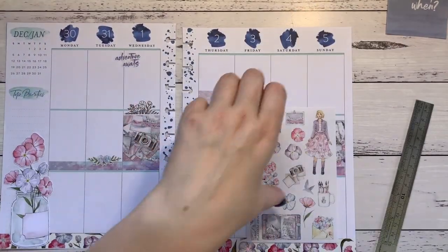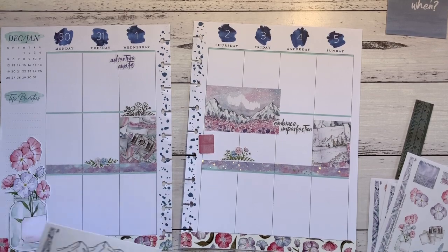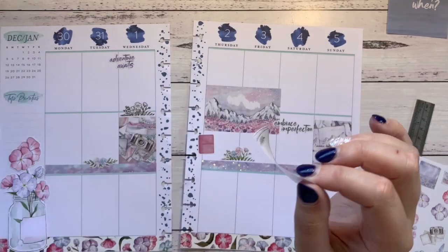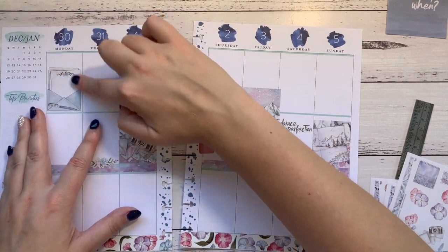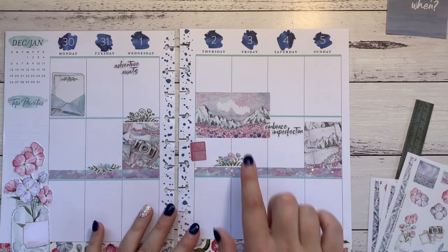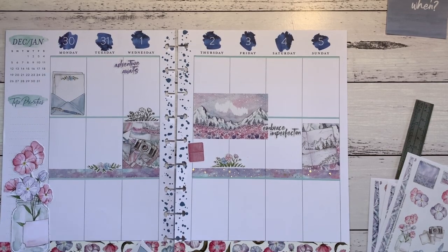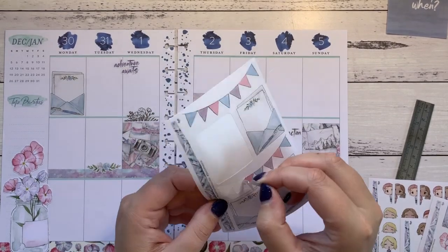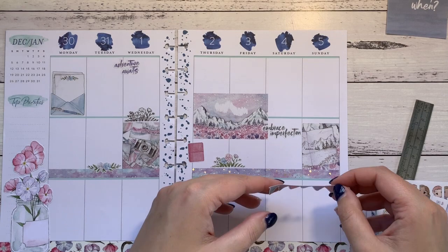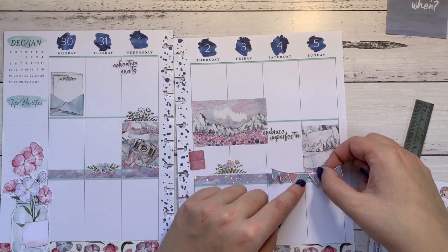I need to put some to-do lists in — I need to do one on Monday. I might use these ones here — so my to-do list for the first half of the week. For the second half I'll just use the space here. I'm going to use this 'W-E-E' sticker as a weekend sticker and put it here — oopsies, that was close, I almost ripped it in half! I'll just write in 'weekend.'